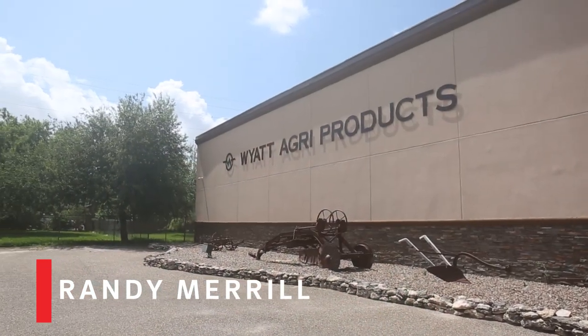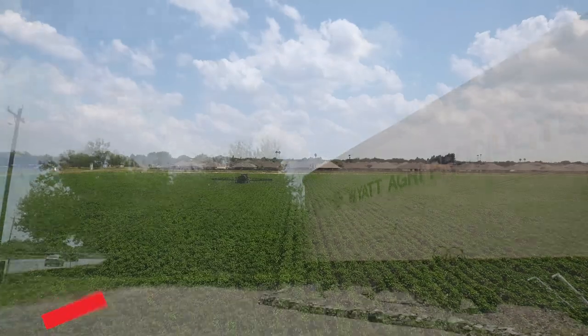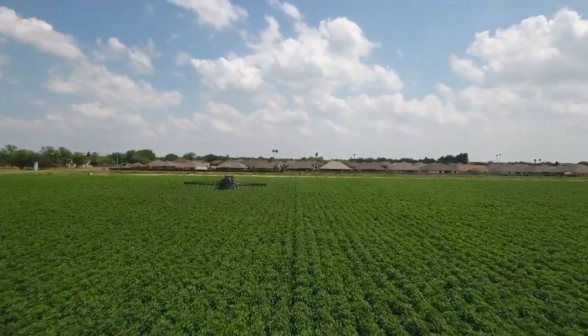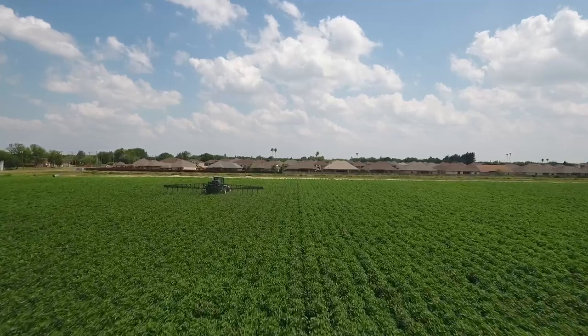My name is Randy Merrill. I'm the Farms Director and Vice President at Wyatt Agri-Products. Currently we're farming right at 4,000 acres — 3,000 dry land and 1,000 irrigated.